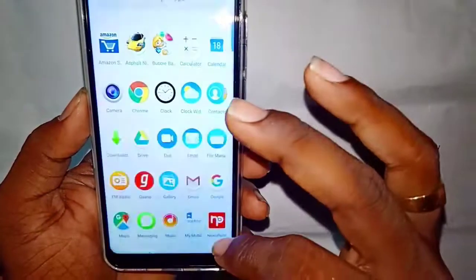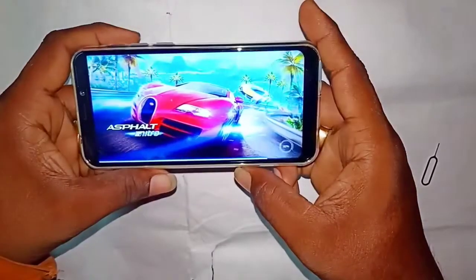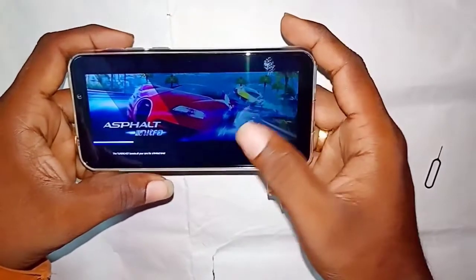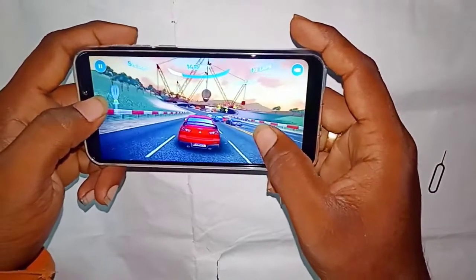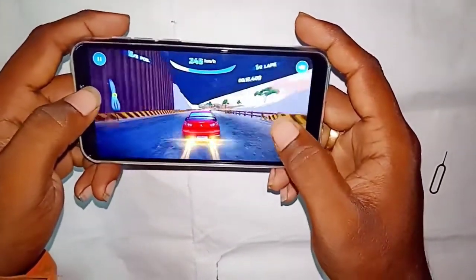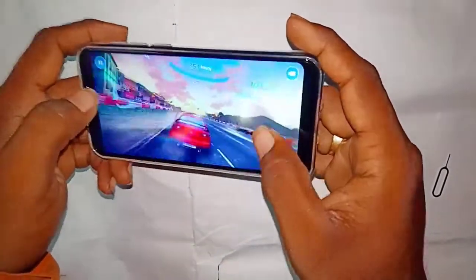Here is the Mobistar X1. We have the menu — a default game demo. Let's give it a game test. We have a PUBG testing — it is a decent PUBG experience. For a full PUBG review of the Mobistar X1, check the next video. You can play with decent graphics and there may be some lag, but you can check the graphics performance.